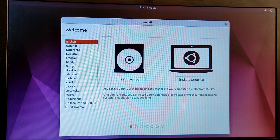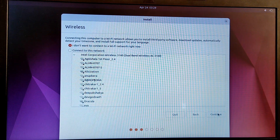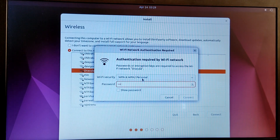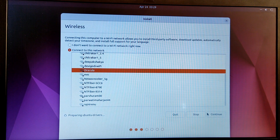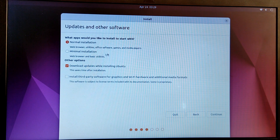You can try out this distro before installing to check if everything works. If you have already tested everything, you can choose the Install option and start installing. It is also recommended to connect to a network while installing. Check the option for installing third-party software.